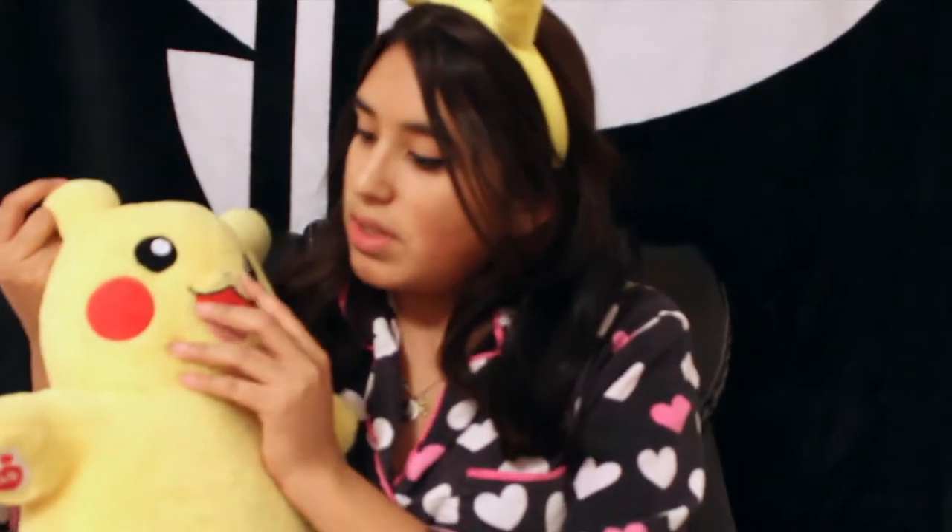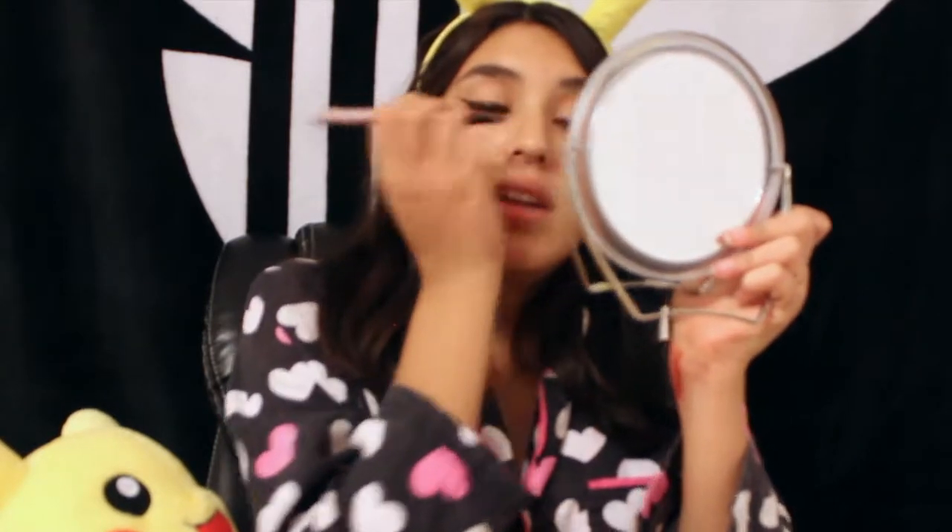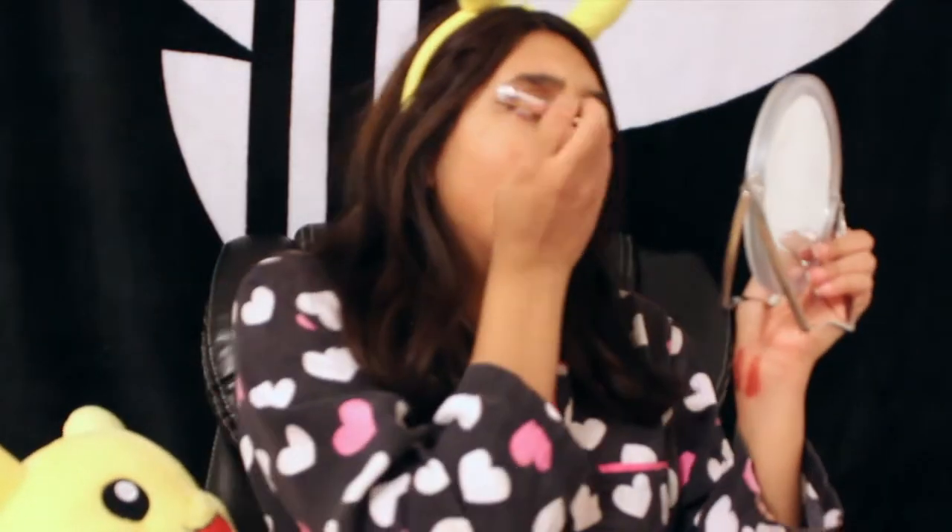Once you create the wing — sorry if they're not perfect, I am very tired — you are going to create Pikachu's nose. He has a tiny oval nose. We're just going to create that real quick on your nose using the eyeliner. It does not matter what kind of eyeliner you are using. The one I'm using right now is the Fenty Beauty one, but it can literally be one from the dollar store. I think they'll all work the same — it's only Halloween for a couple of hours.